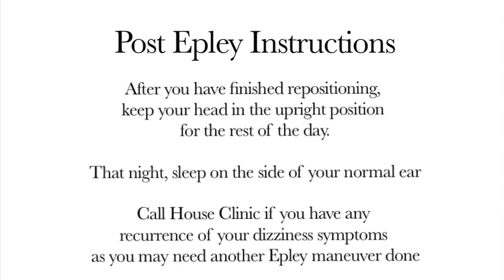Remember, for the rest of the day you want to keep your head fairly upright and sleep on the side of your good ear, which is the right ear tonight. Also, you want to make sure that you only try the Epley once a day at maximum.